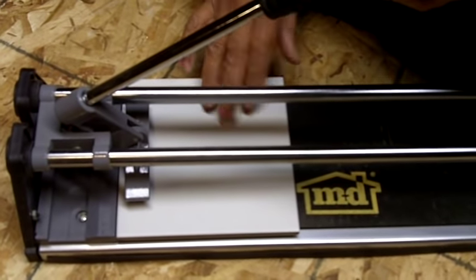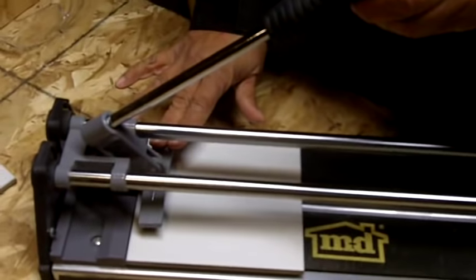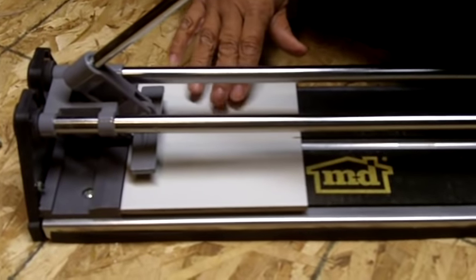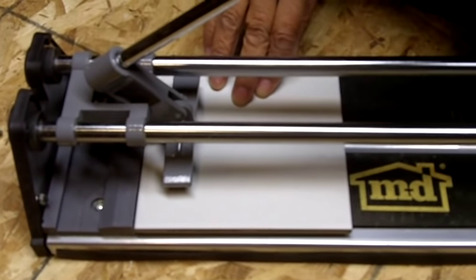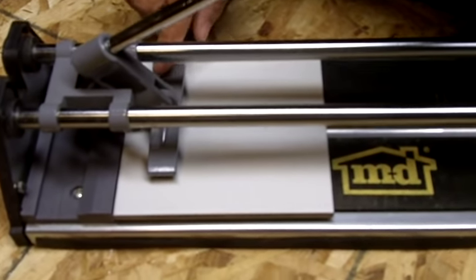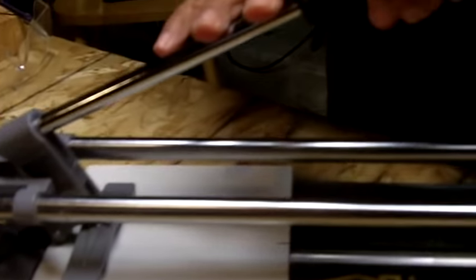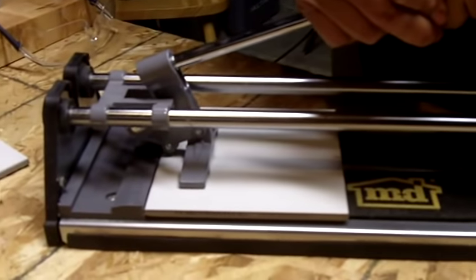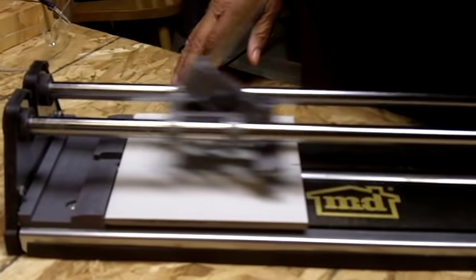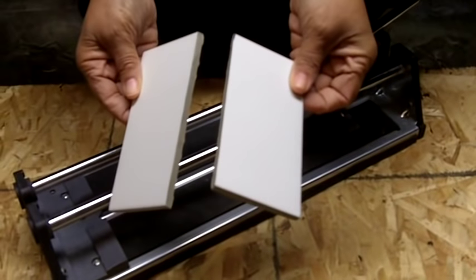Now comes time to snap it. This little toggle here is going to apply equal pressure to the surface of the tile and allow you to snap it. So I'm going to pull it back just slightly, and this toggle is going to rest on the surface of the tile. Now I'm going to take this handle here and just push down firmly. What we have is a nice clean cut.